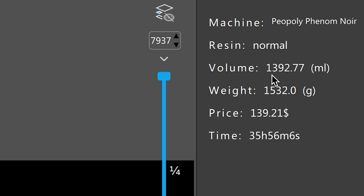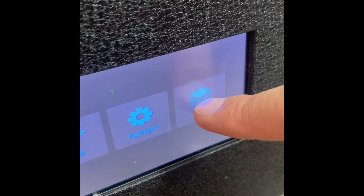That's 140 dollars worth of resin and easily 3 full bottles of resin, so this is not a cheap DIY art piece. There's very little room for error because it's already pretty expensive. I saved it on a USB stick, put it in my machine, loaded it up, and then hit print.